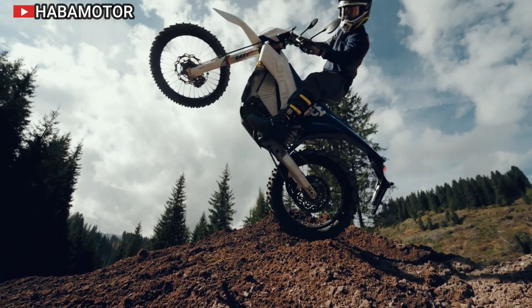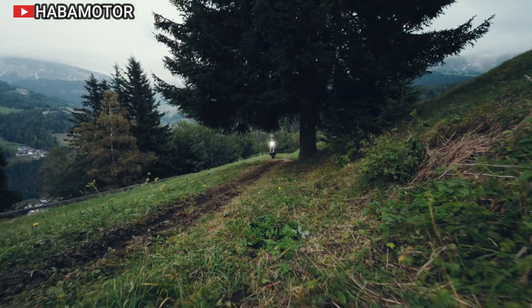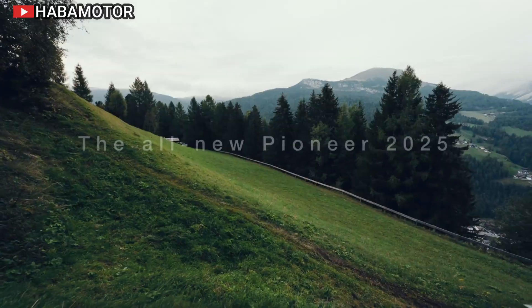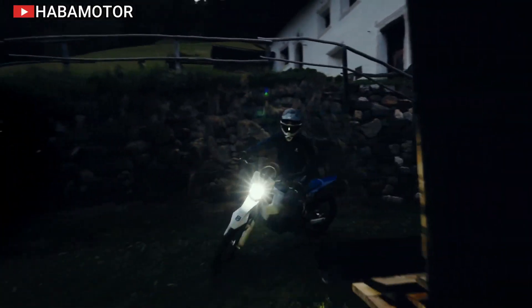The Pioneer is constructed around a robust chromium-molybdenum frame, which serves as a load-bearing element for the motor and battery, contributing to reduced overall weight and improved handling.